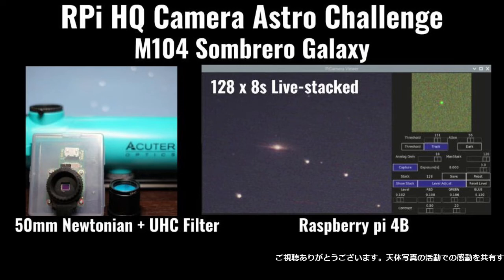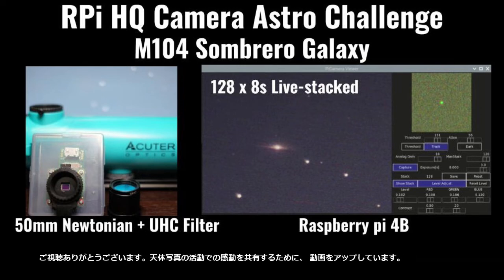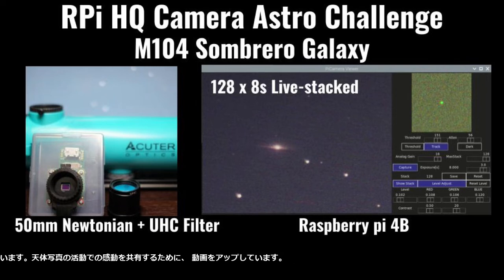Hi. Thank you for watching my video. I am uploading my videos to share with you what impressed me on astrophotography activities.